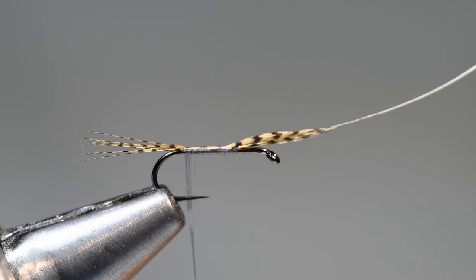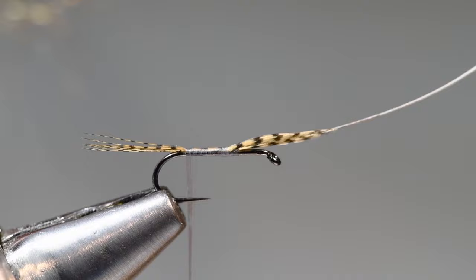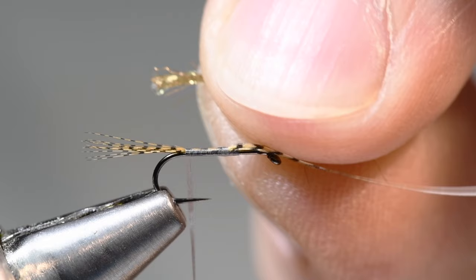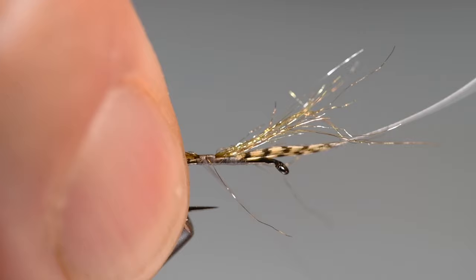One of the cool things on this fly is the way the shuck is created. Think of this as the abdomen and tails of the nymph. I'm going to take some Nature Spirit emergent stubbing — this is a brown olive color, essentially antron fibers in mixed colors. I'll hand-stack this clump, cut the ends square, and that's going to become the thorax of the nymph. The idea is the adult is coming out of the shuck with the shuck still hanging back there. I'll tie that clump in at the bend, overlapping about halfway down the tail.